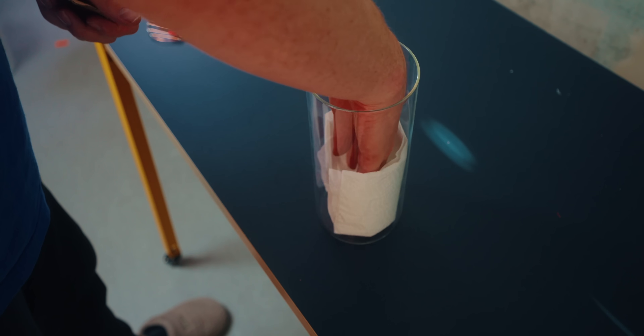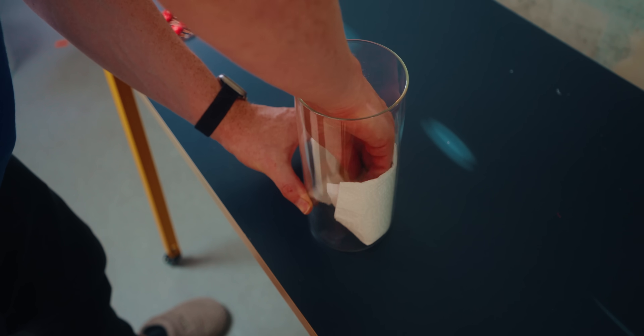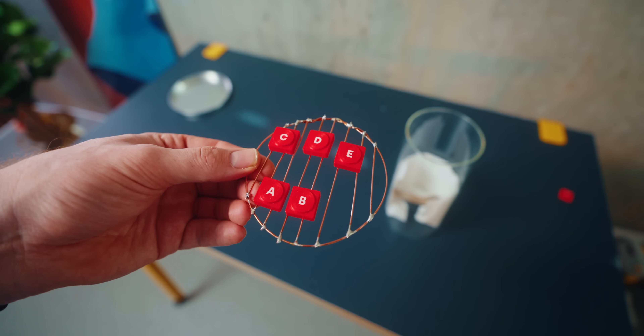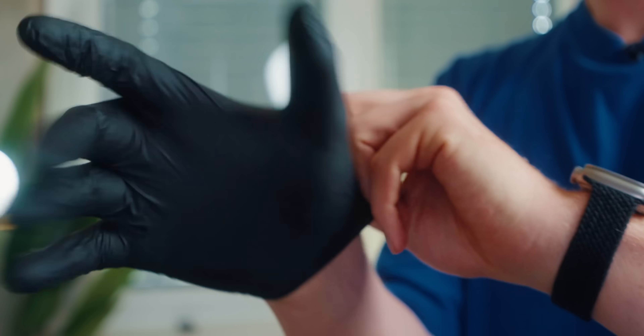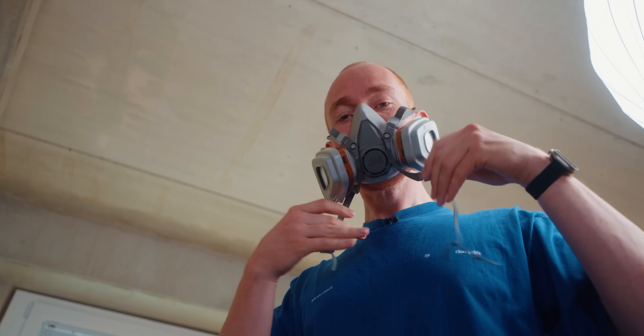Now that I have everything prepared, let's actually do the vapor smoothing. The first thing I do is put some kitchen roll in the top of the glass where I'll put the acetone, so it can evaporate from there. I also made a little grill so the vapor can come from every side and smooth the part evenly. When working with acetone it's really important to have proper protection — I have gloves and a breathing mask, which help a lot. You should also do this in a well-ventilated area; outside is definitely best, but it's too cold right now in winter, so I've opened a window.